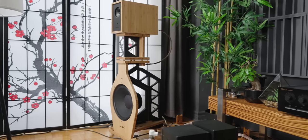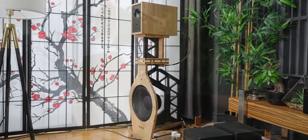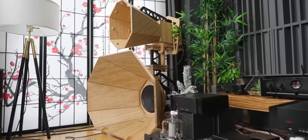These speakers go from this to this. These are probably the most interesting speakers I have covered the entire year.